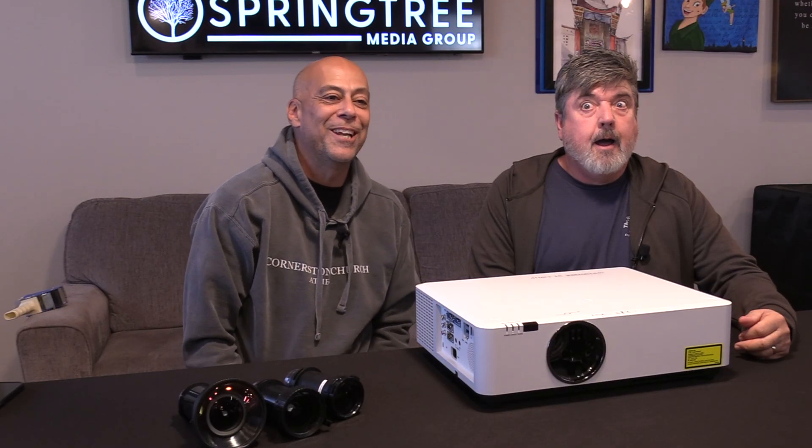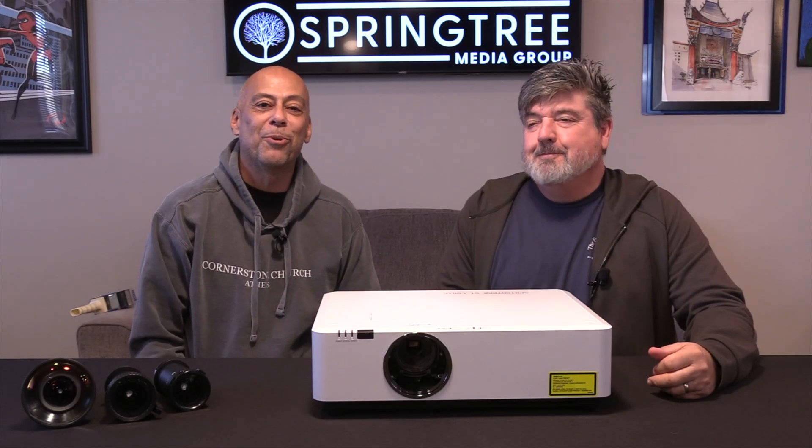All right, ladies and gentlemen, boys and girls - which you can't even say that at Disney World anymore, but we say it here at Springtree. Another exciting adventure into the world of What's It Good For?